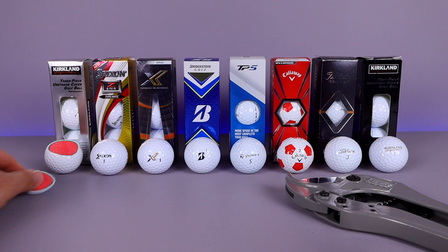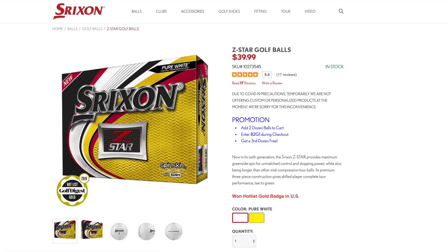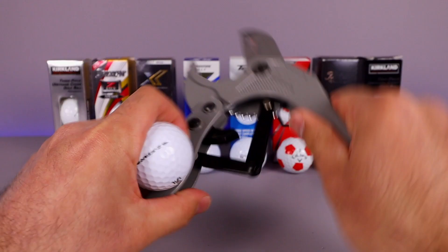Let's move on to our Srixon ball. This one is used by quite a few popular golfers — maybe not so popular in North America, more popular in Japan and Asia. Srixon says: now in its sixth generation, the Z-Star provides maximum greenside spin for unmatched control and stopping power, while also being longer than other mid-compression tour balls. Its premium three-piece construction gives skilled players complete tour performance tee to green. Let's go ahead and open it up.